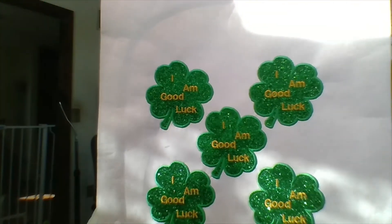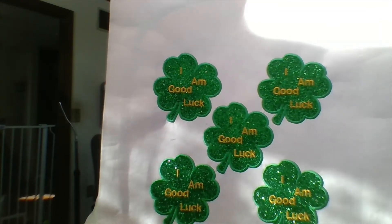Hi everybody, I hope you're having a great day. Today we're going to go from one four-leaf clover to many four-leaf clovers. Let's get started.